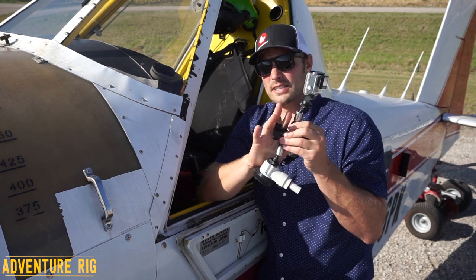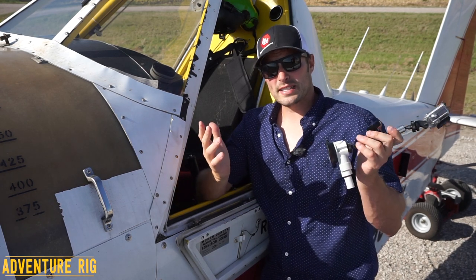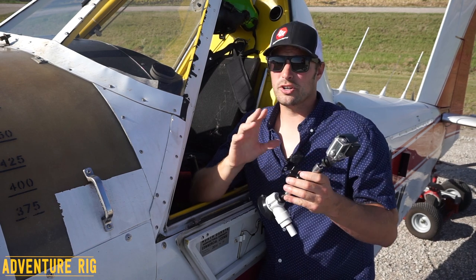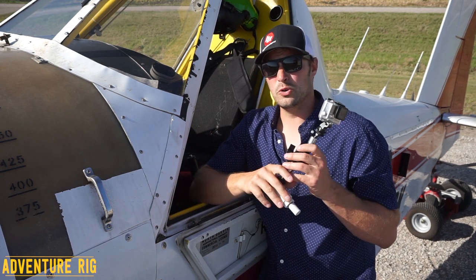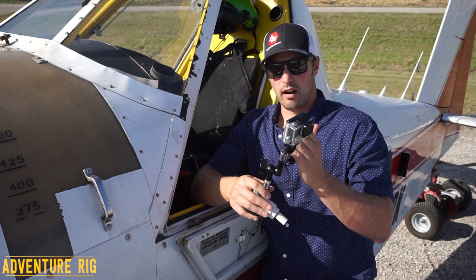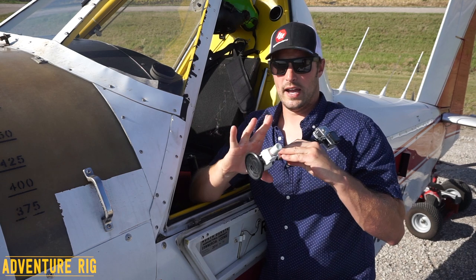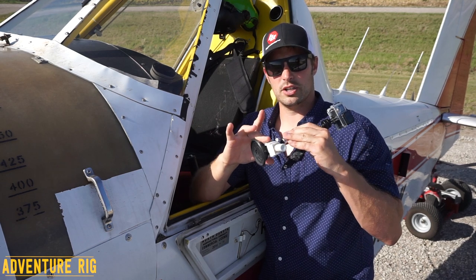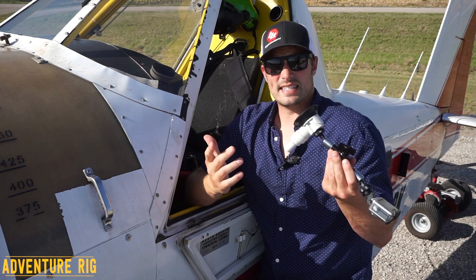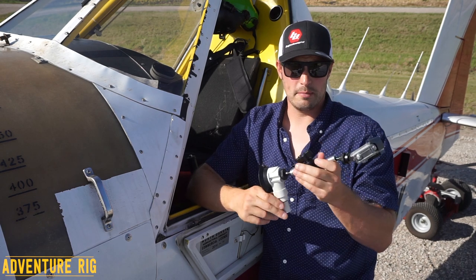Like I said, InFlight Cam does say this is meant for inside the cockpit — use at your own risk if you want to try it outside. Also with this suction cup mount, you're getting all of the high quality you'd expect from other InFlight Cam products. This entire arm is going to be aluminum and stainless steel. The only plastic found on this is the suction cup body down here. One word I would use to describe it is stout — this thing is going to be a sturdy piece that's going to last you for a very long time.